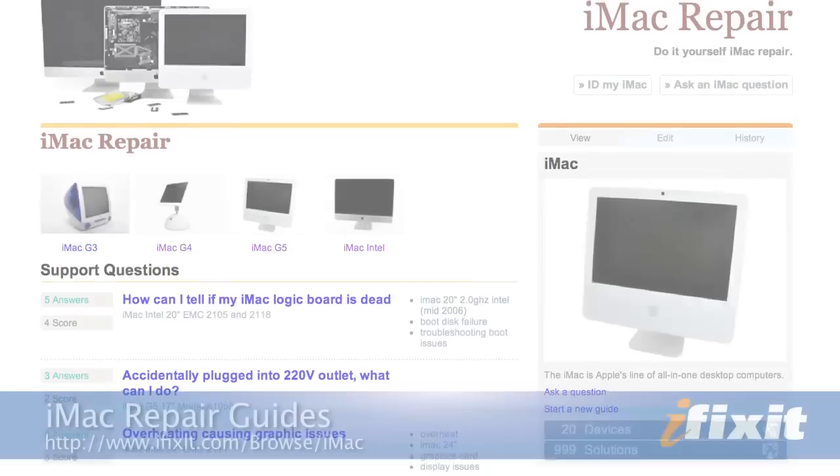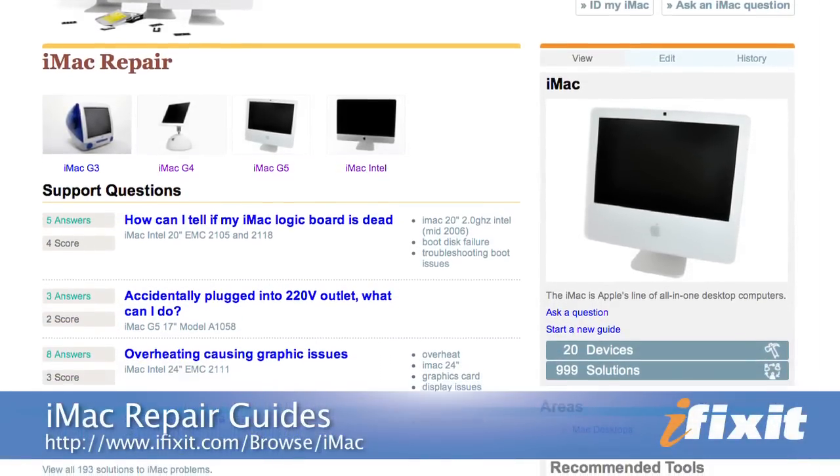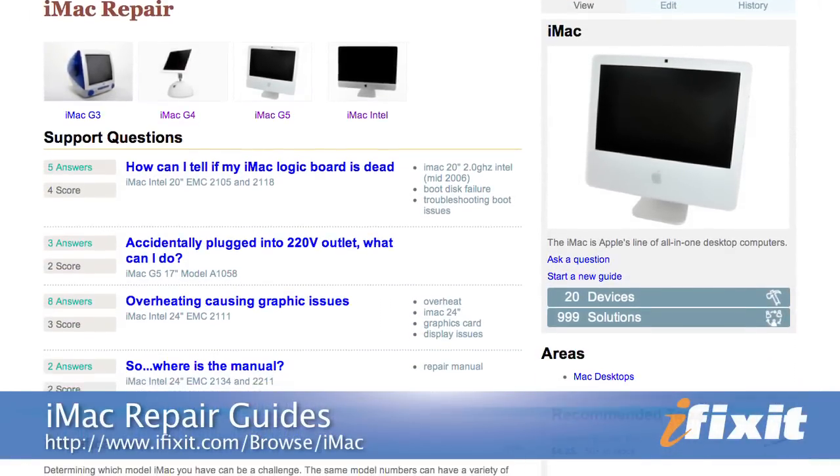As with any new hard drive, you're going to need to format it before use. We've got a handy OS X install guide on our site to get you up and running. Of course, you can find all the parts and tools for this and many other repairs at ifixit.com. And if you run into any problems doing your repairs, there are lots of solutions in the iMac repair guide on our site. Thanks for watching and happy repairing.